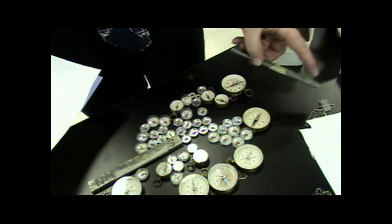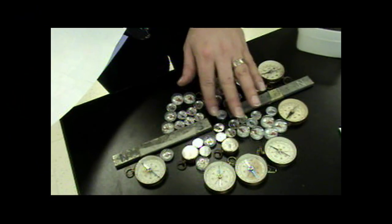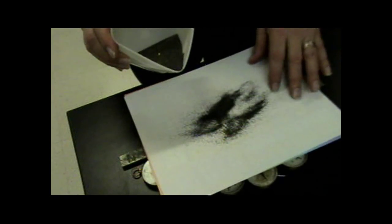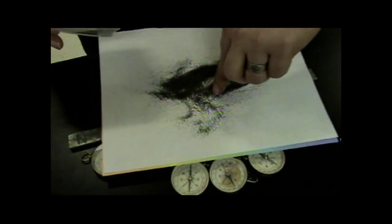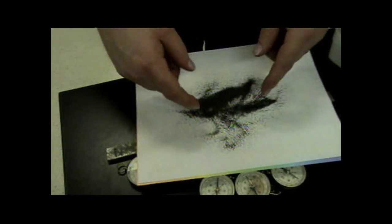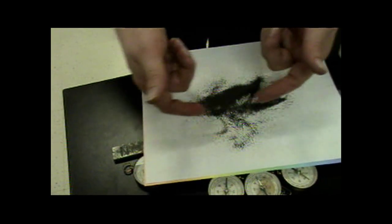If we spin the magnet around so we have south facing south, something interesting takes place. With iron filings you can see the magnetic fields pushing outward from the center — they oppose each other and push against each other, bending the field lines and interfering with each other. This is just like we saw with positive and negative charges: same charges repel, opposite charges attract.